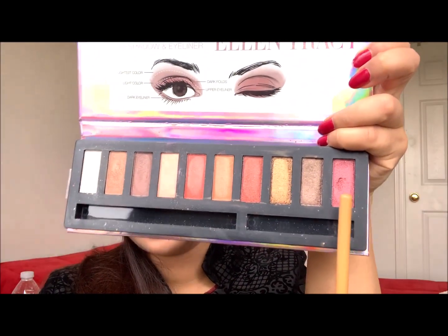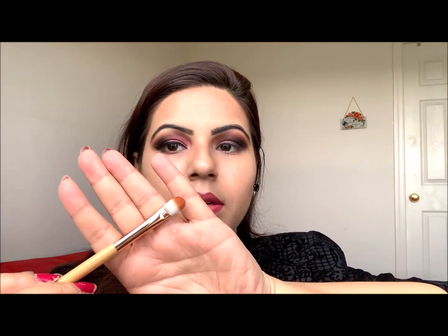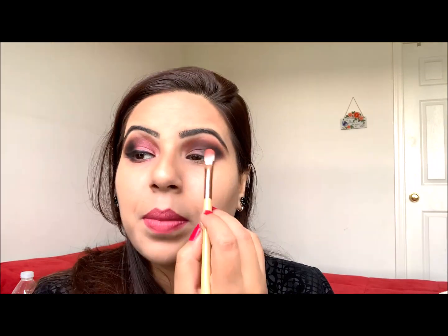Then slightly above my crease line, I'm applying this beautiful metallic maroon. I'm using a different brush — a packing brush — to apply it.